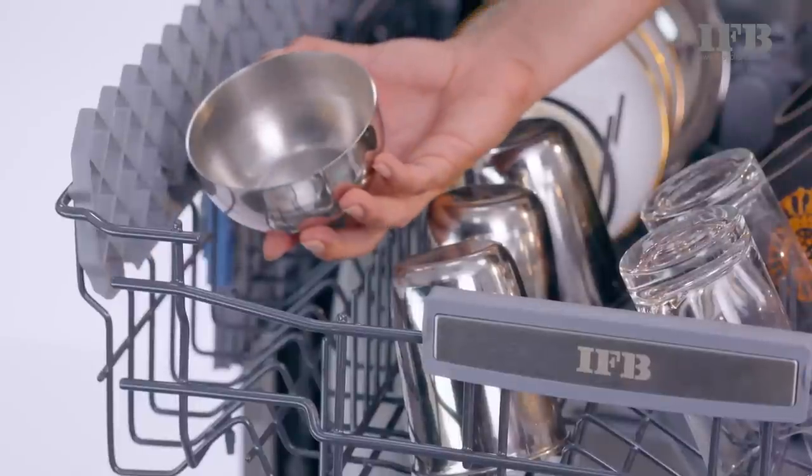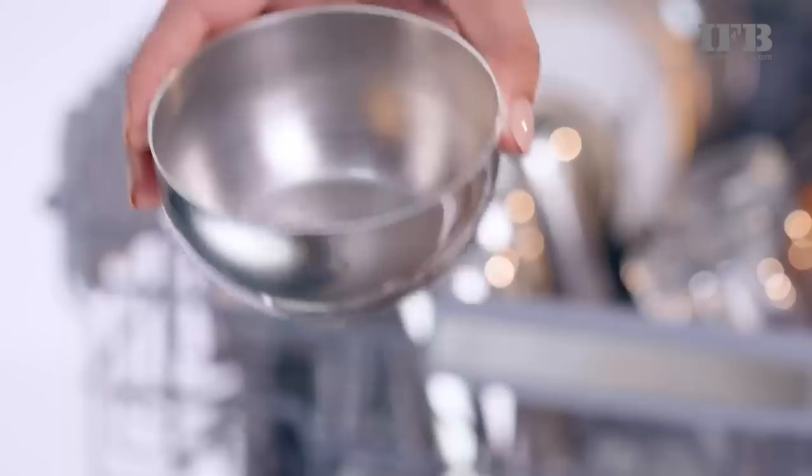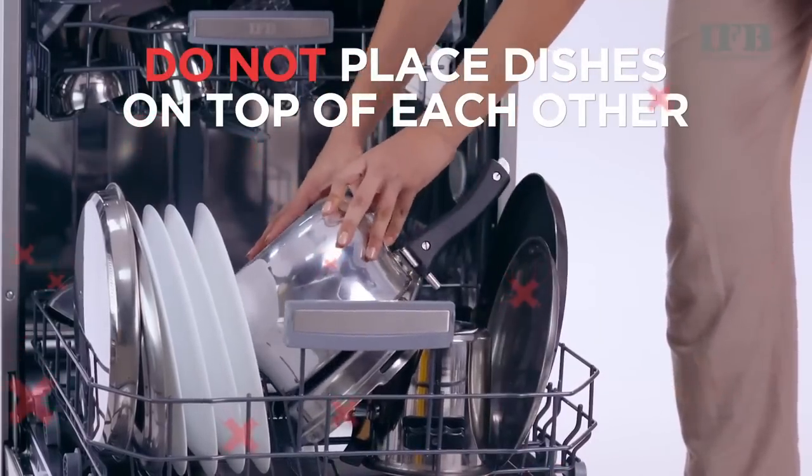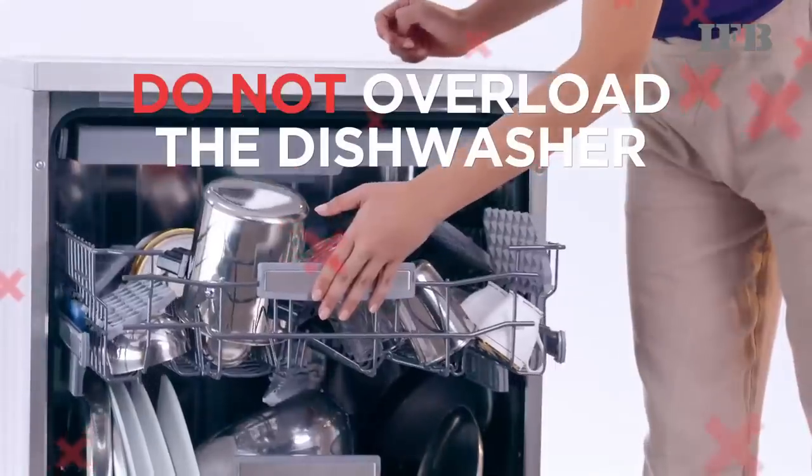Place bowls at a slight angle in order to prevent water accumulation in their bases. Do not place dishes on top of each other. Do not overload the dishwasher.